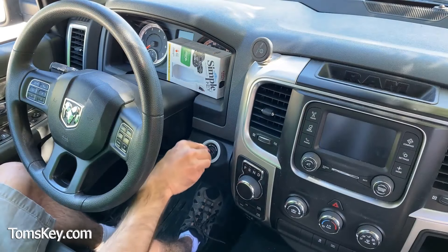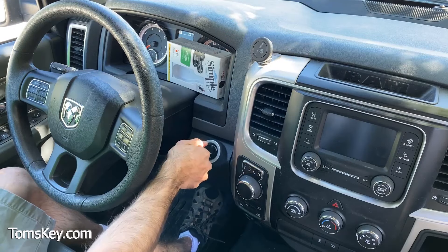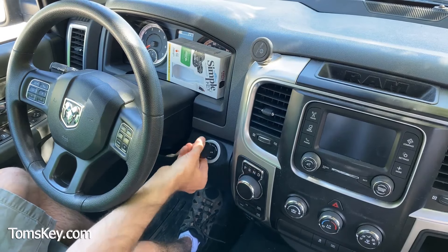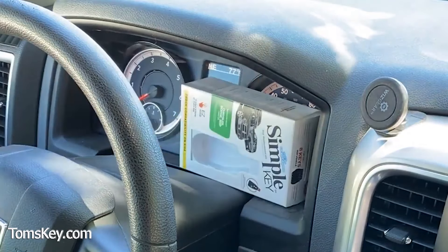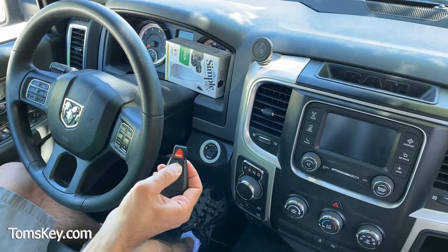Here's the new key we're going to program. We'll put it in — it does nothing to start the engine. There's a warning light up on the dash that says 'wrong key fob.' I push the buttons and nothing happens.